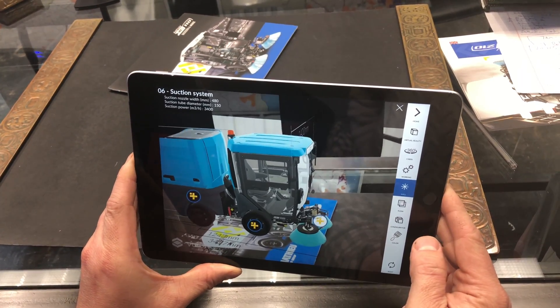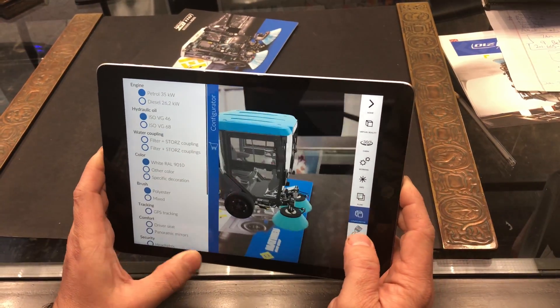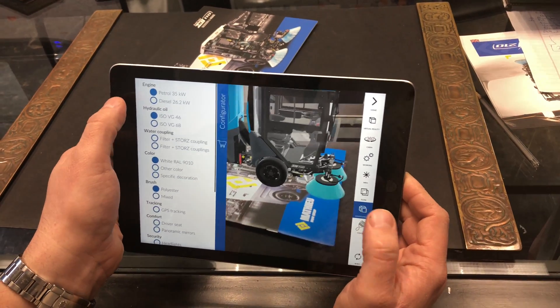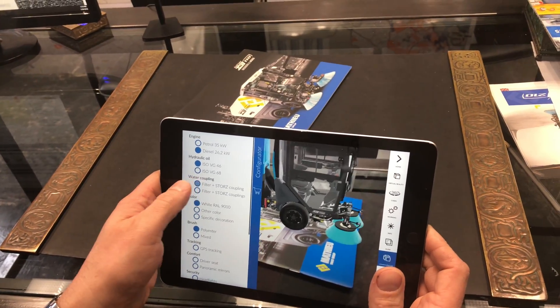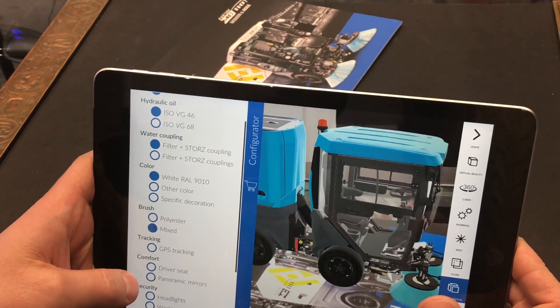The best part is the configurator. You go to the configurator screen and you can pick what kind of engine you want — diesel or gas — what weight hydraulic fluid, what kind of fittings you want to hook up the hydrant, and what kind of brushes you want.